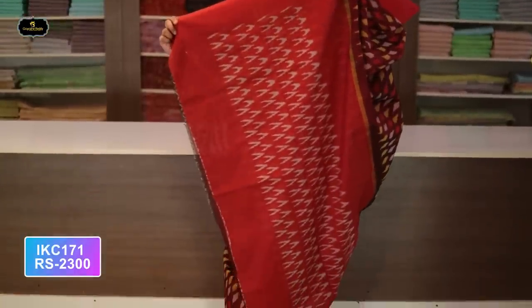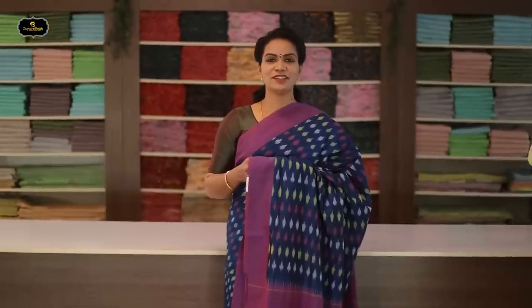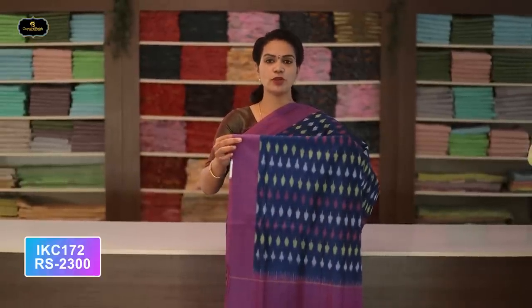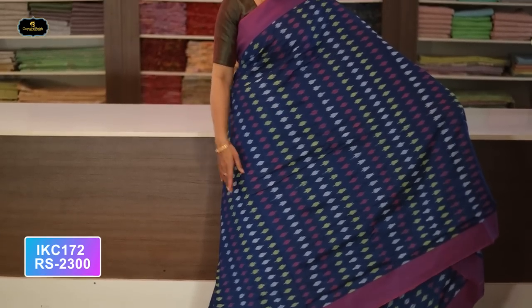Saree number thirty-six: color maroon and red color combination. Borders — two borders equal size, four inches. All over saree, Ikkath design with contrast borders. Pallu contrast color. Without blouse saree. Cost after discount: 2300 rupees.